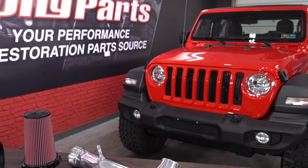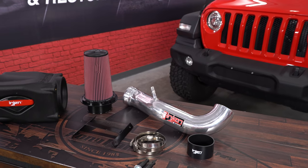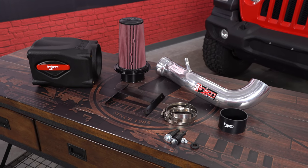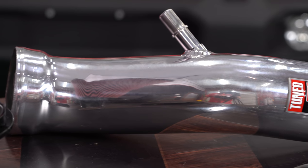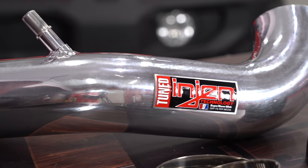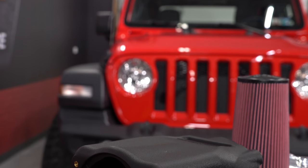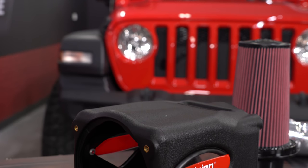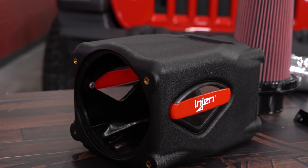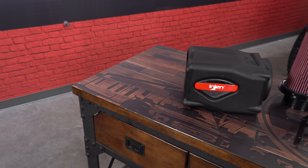This InGen intake is a direct fit upgrade to all 2018 JL Wranglers equipped with a 3.6 liter engine. They claim it's going to give you power gains up to 9 horsepower and 11 foot-pounds of torque, and it's also going to give you a loud, aggressive intake tone when you're accelerating on the throttle. It features a mandrel bent 6061 T6 aluminum induction tube with a cotton oiled filter that's going to give you increased performance and eliminate a lot of that extra nonsense underneath the hood, including that factory air box.